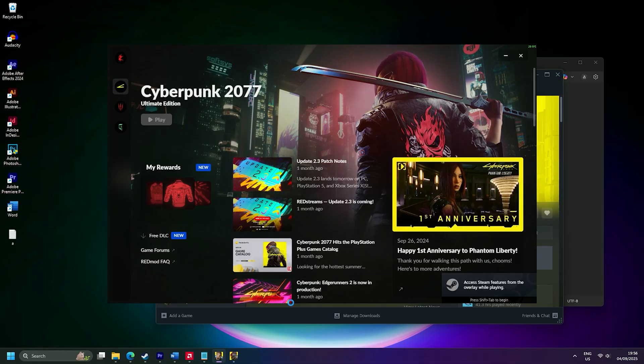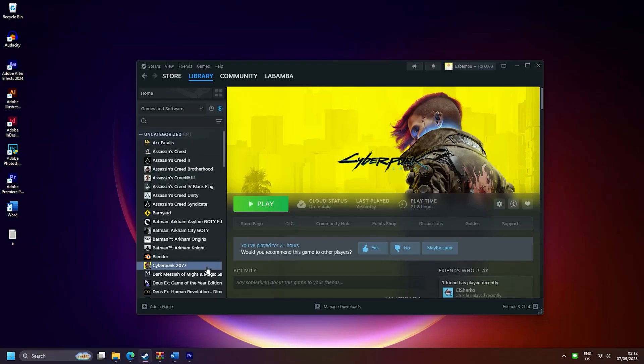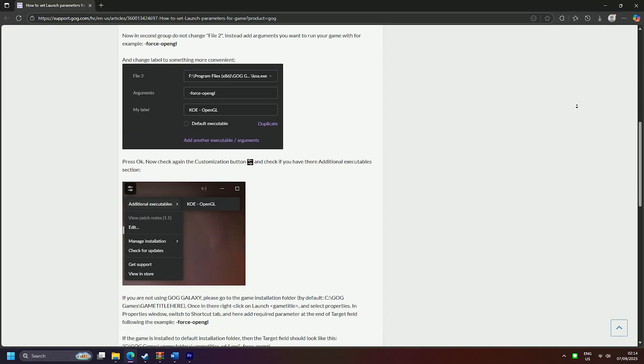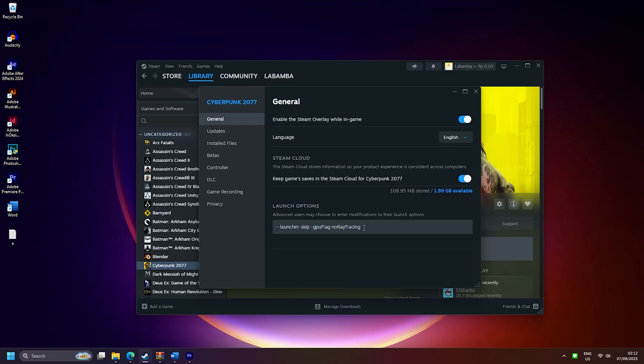In Cyberpunk 2077, if you have an AMD card as the primary, you may see a specific error. Use the listed command without the quotation marks and put it in the Steam launch option. On GOG, just follow the provided guide. If you want to use ray tracing, disable the second GPU and delete the command line.